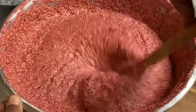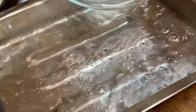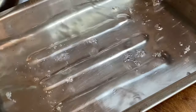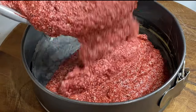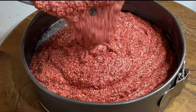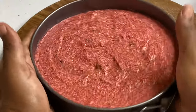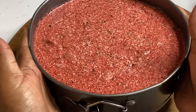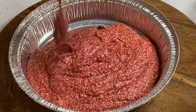Now that we have this beautiful batter which is already tasting good, I'm going to place a water bath at the bottom of the oven to regulate the oven temperature. Then I'm going to pour these into baking pans that were already greased and lined with paper, level them perfectly, and into a preheated oven. I'm going to allow these to bake for about one and a half to two hours or until a toothpick comes out clean.